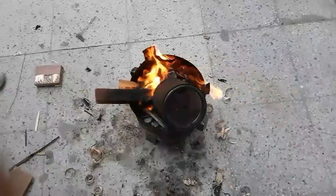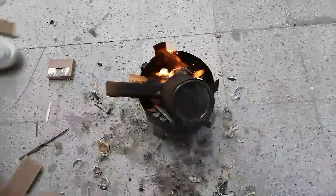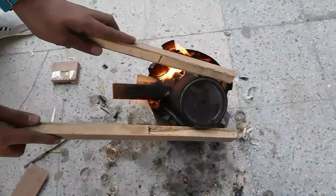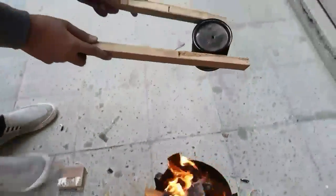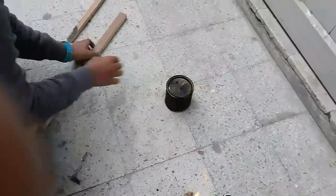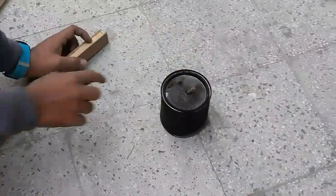Now I guess it's done, as it is not releasing any gas anymore. You have to be very careful while doing this as it is extremely hot. Now close the hole by using a small wood piece to block the supply of oxygen properly.